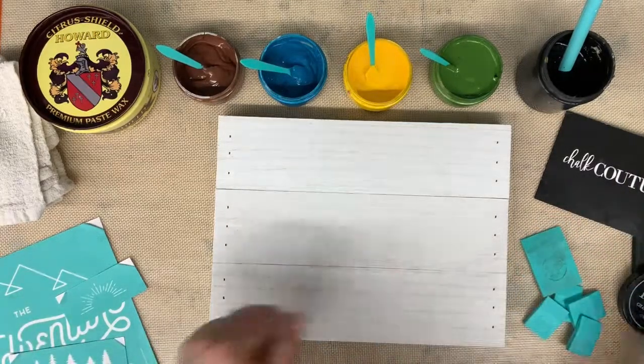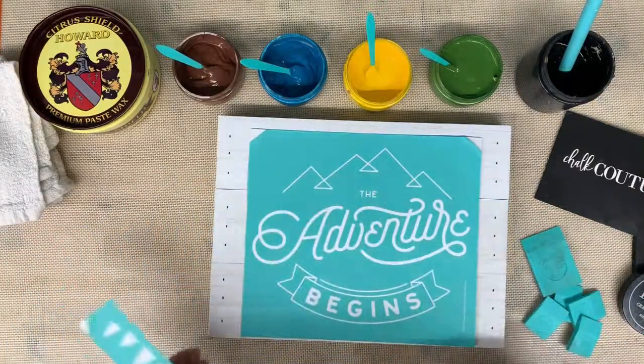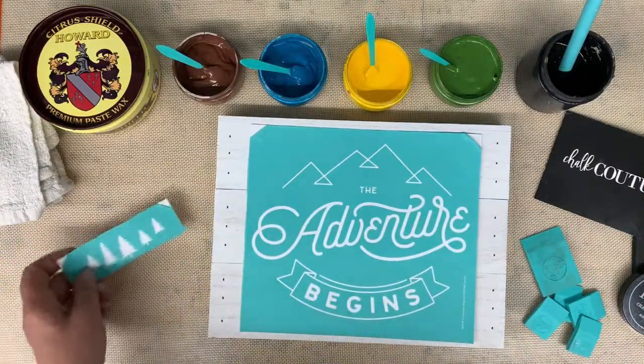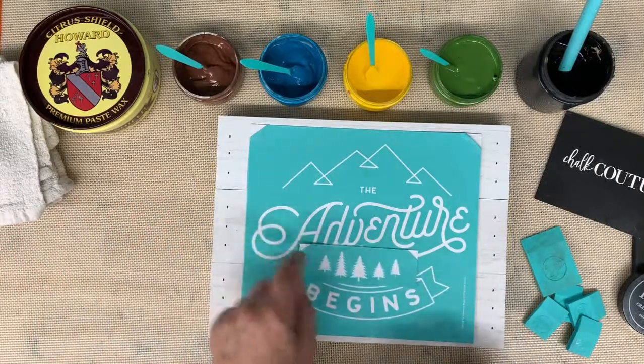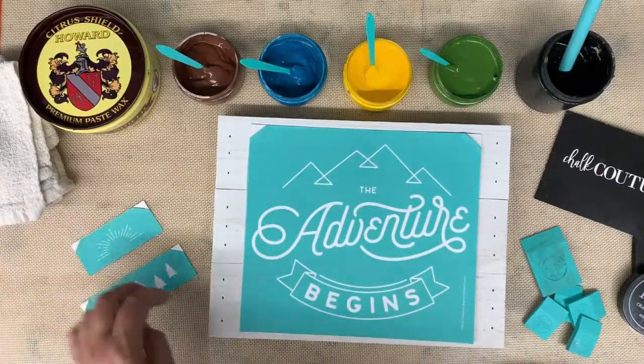I have our 9x12 palette sign here from Chalk Couture and I have this transfer called 'The Adventure Begins.' There are going to be little trees right here and then the sun is going to be right there, so it's a layered transfer.